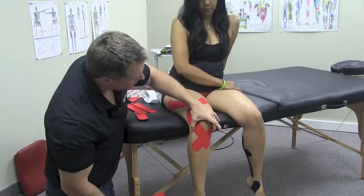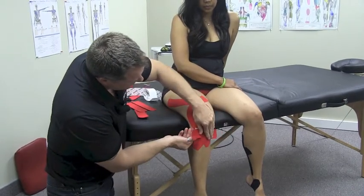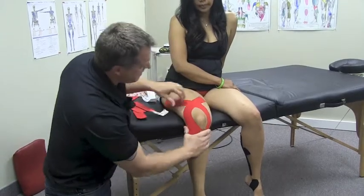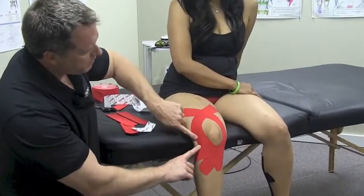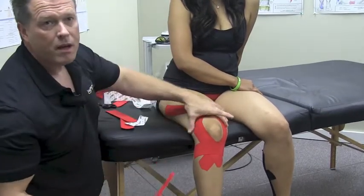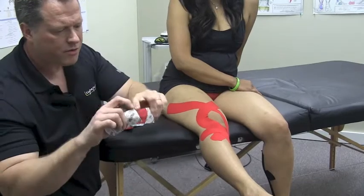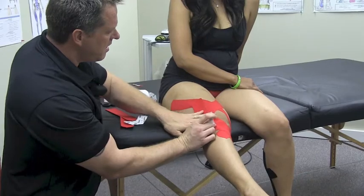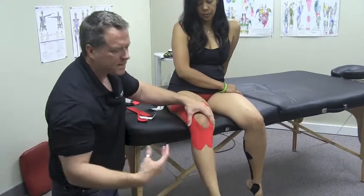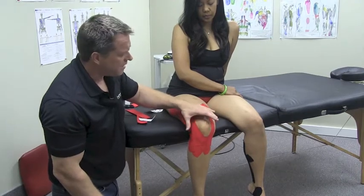Now we can add stabilization strips to different areas. Below this region we can decompress, come right across here and lock it in — this wraps around nicely over the fibular head to give that some support. If your patient has more inflammation or swelling on the lateral or medial side, you can put an extra strip of tape along there as well. Do a decompression strip, lay it down and across. This is a basic overall knee stabilization tape job — very effective for runners, soccer players, or anyone with knee issues.